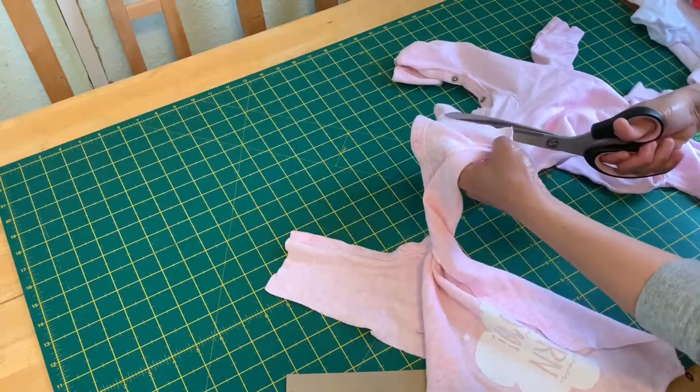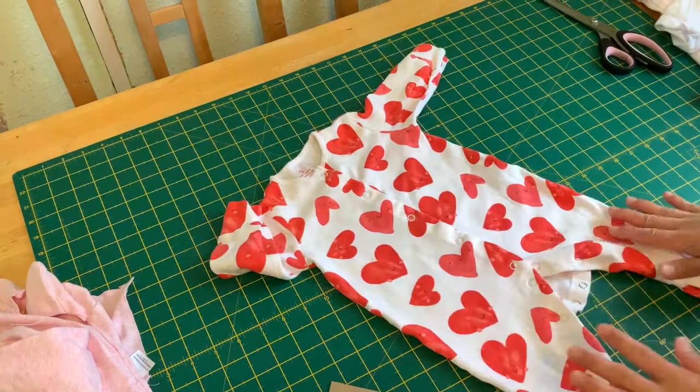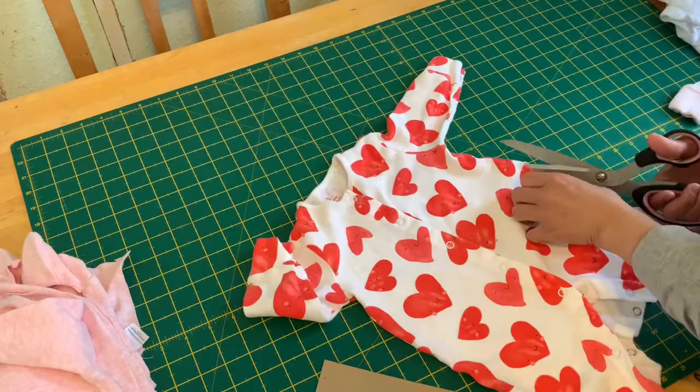Here I'm showing you how I made this for her little girl. The first step is just to cut all these baby grows — you can use the back and the front. I think this is the most time-consuming part of the project: the cutting. So once you've cut all your baby grows...